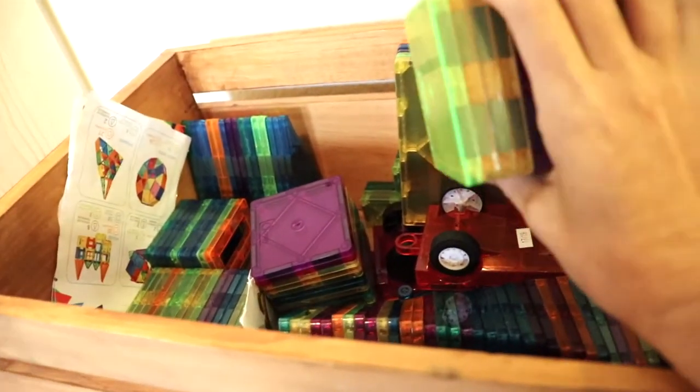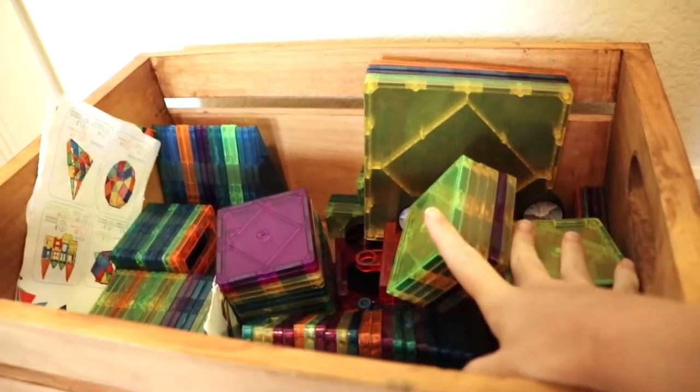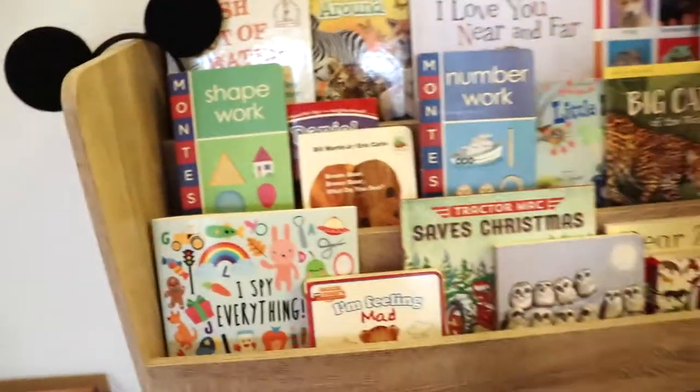This is another thing that stays in rotation all the time: our magnet tile sets. Once again, a great open-ended activity — if you don't have these I 100% highly suggest getting them. Children of all ages love them.